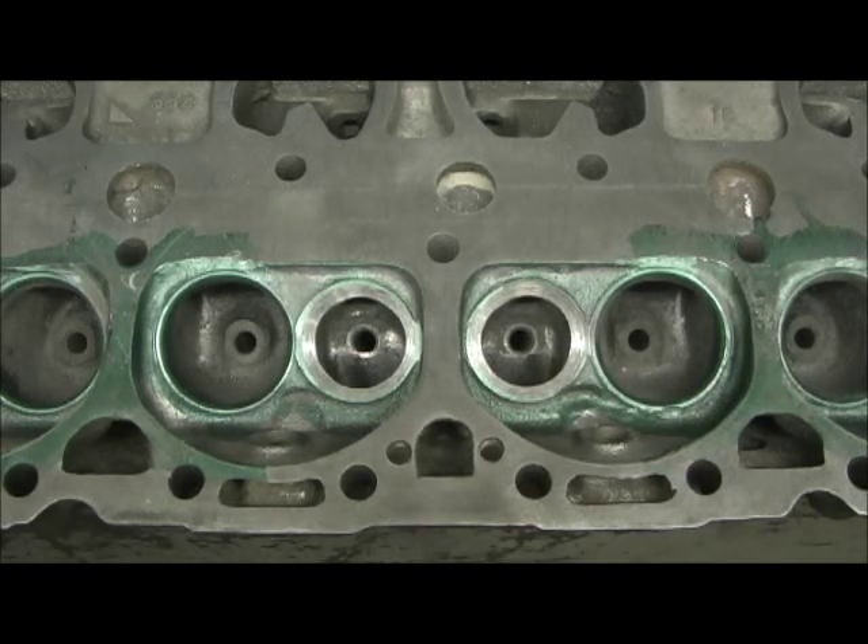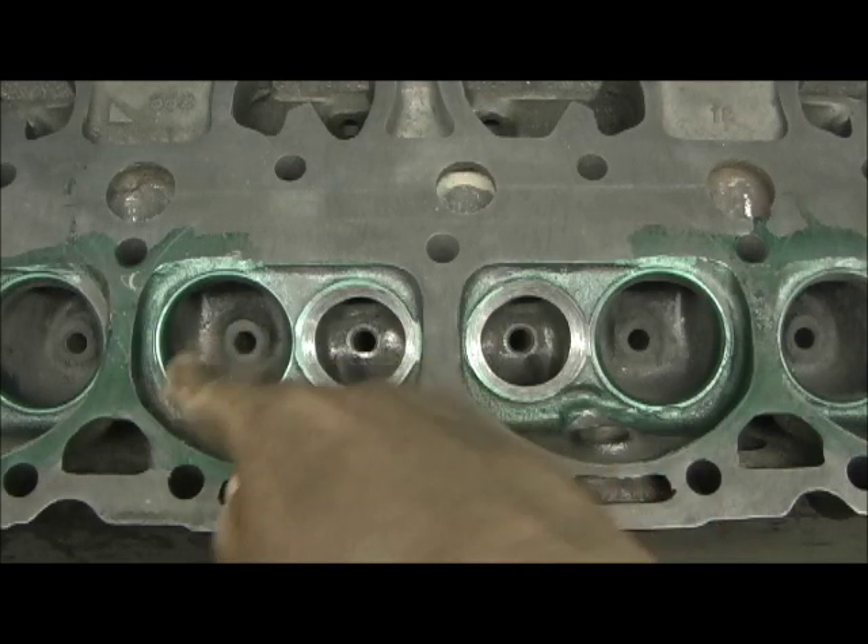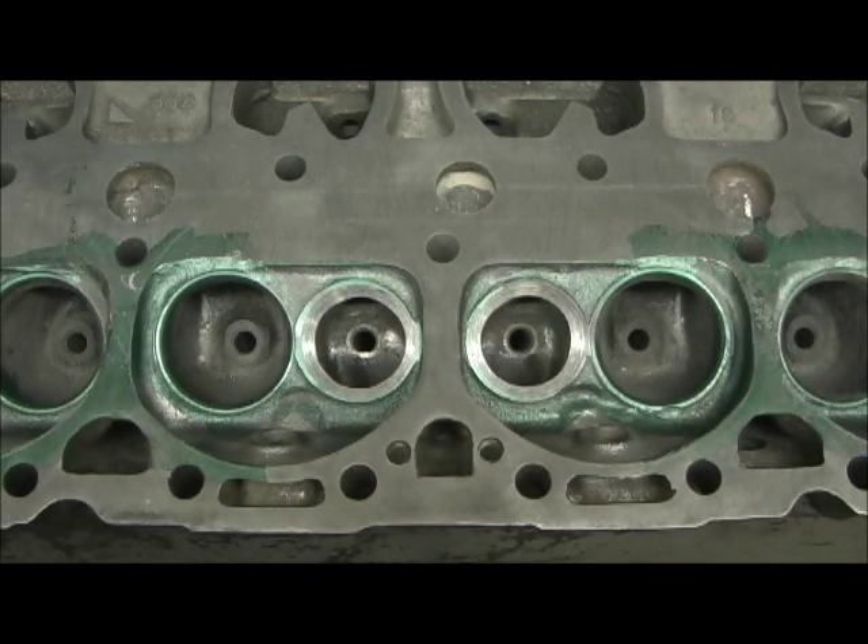I wanted to point out — we got into the combustion chamber deal about the difference from a 1.94 valve to a 2.02 valve, and how come putting a 2.02 valve in, if you don't unshroud the combustion chambers, you really aren't doing anything — in most cases you're actually hurting yourself. Here's one more little thing I wanted to add that's quite interesting, and this is going to be a real good example.